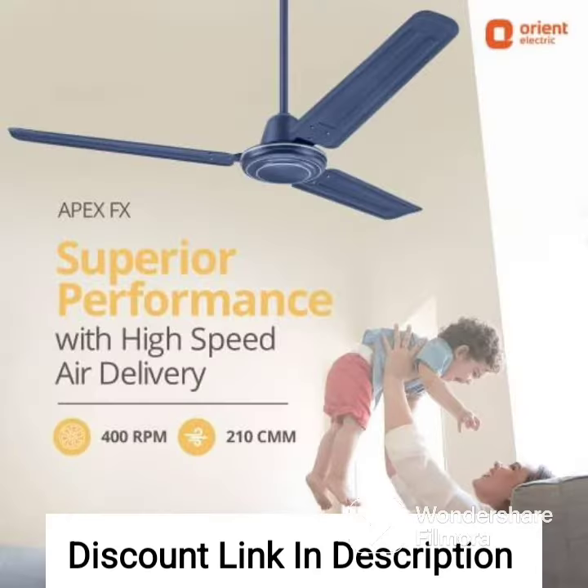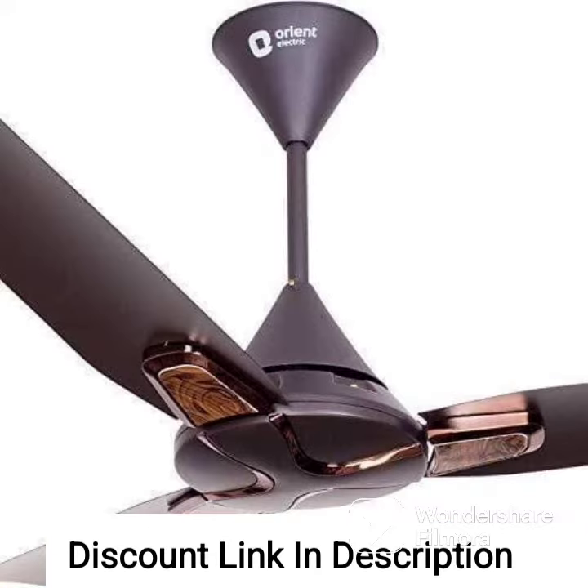Blade Size: the fan has a blade size of 1200mm, which is suitable for medium-sized rooms and provides a high air delivery of 230m³ per minute.